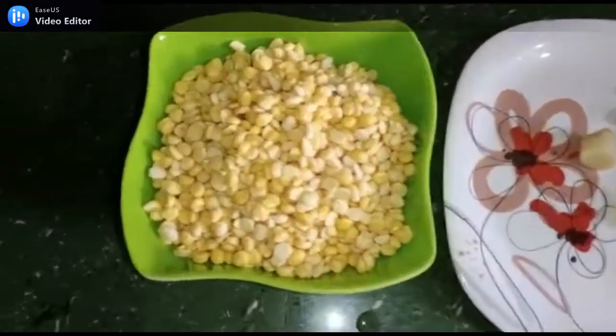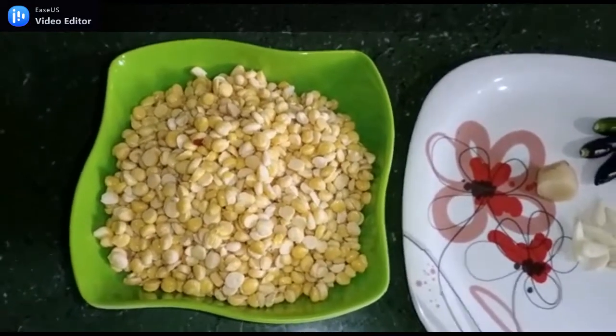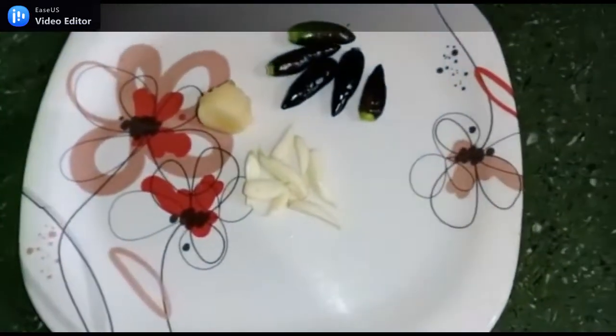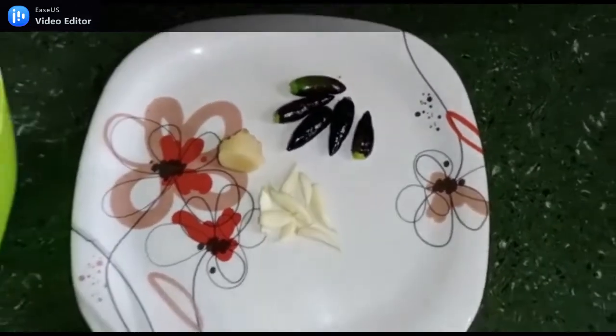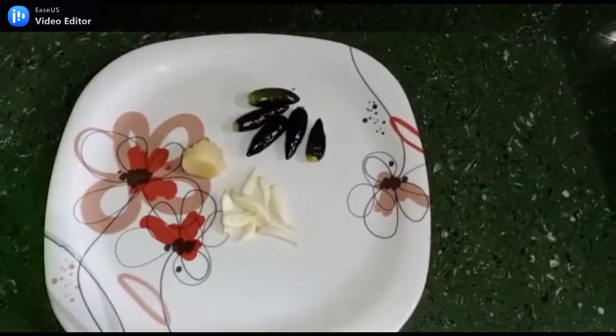I have put chanadal here on the phone. I have 7-8 kalyan, a pinch of chanadal, and 5 marci. You can adjust the quantity to your own preference to make it more or less.